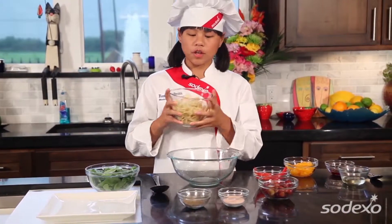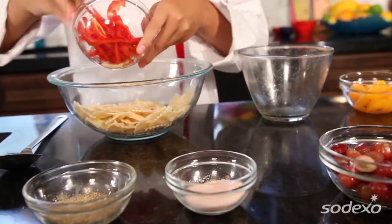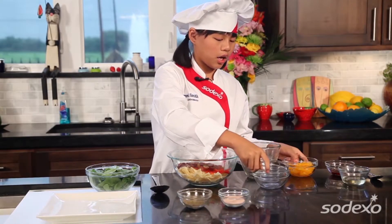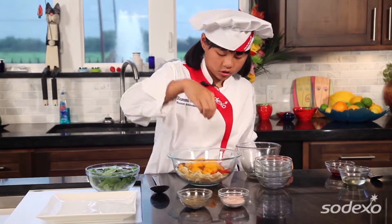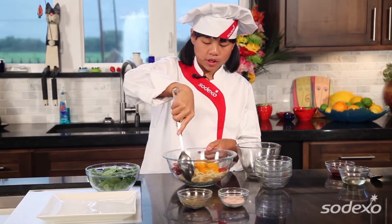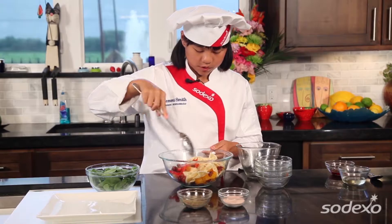First, we add our bowtie pasta into the mixing bowl, and then we add red bell pepper for that great natural sweetness, and we have our mandarin oranges. Then some salt and some pepper, and mix that real quick. Got to be very careful though — I don't want to break any pasta or the oranges — and then mix that right there.